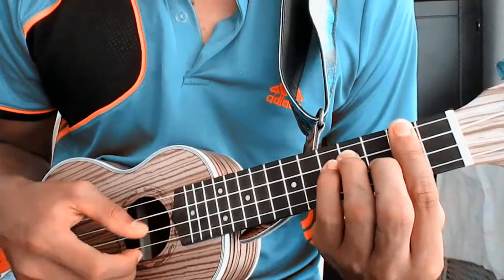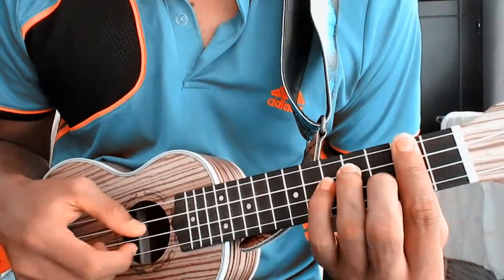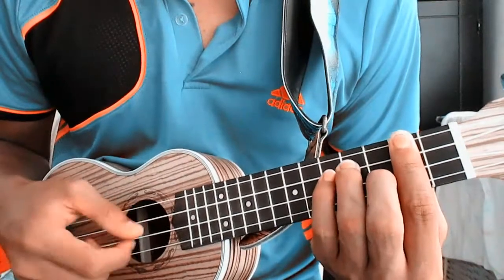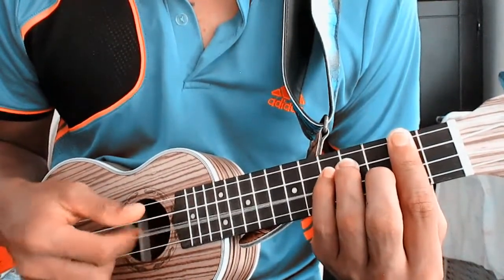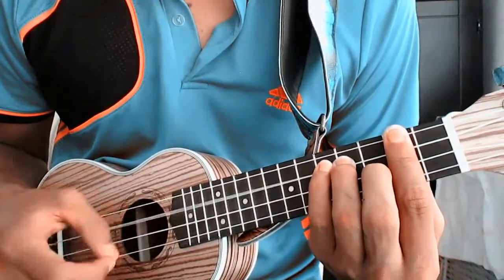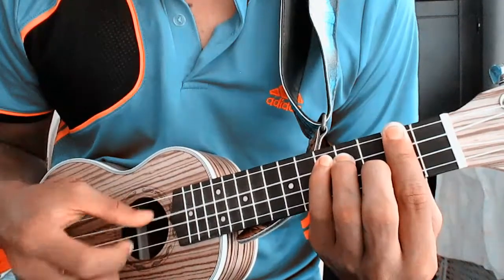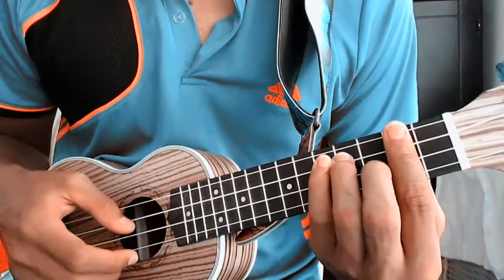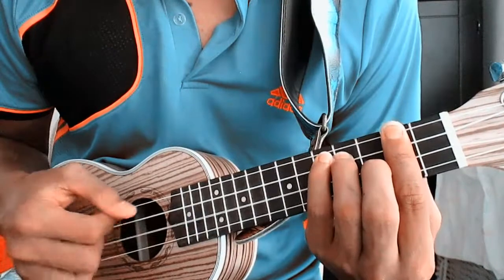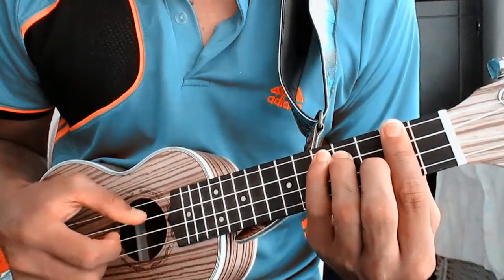In this case, we play the first, second, third, third, second, third, second, third. When we finish, we finish on the first one.